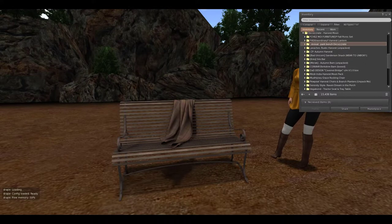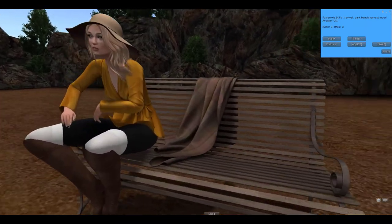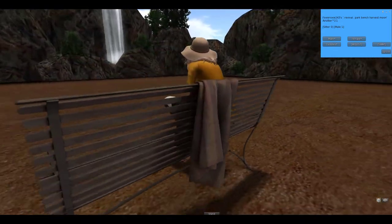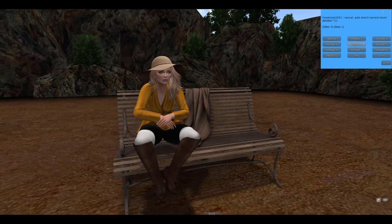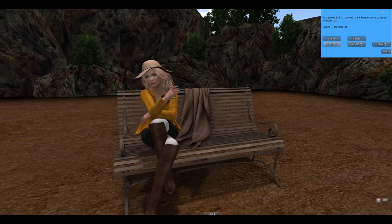Next up from Revival, we have a park bench. Of course you can sit on the bench and it has a nice draped over blanket right in the center there. I love the texturing of this wood. We have male and female poses, and some cuddle poses that you can do with your significant other. This is really nice. I like this bench. I will definitely be using this.